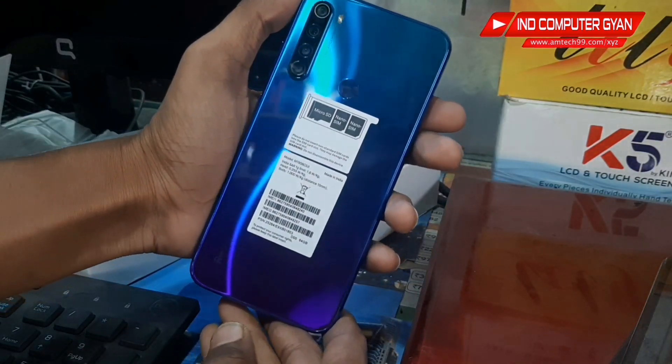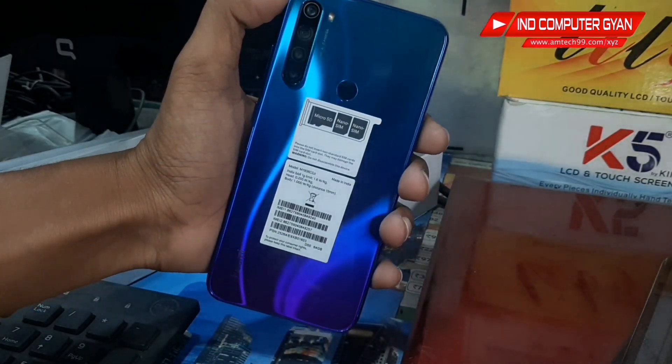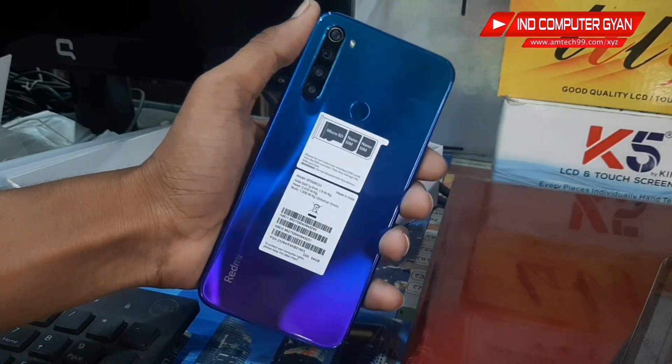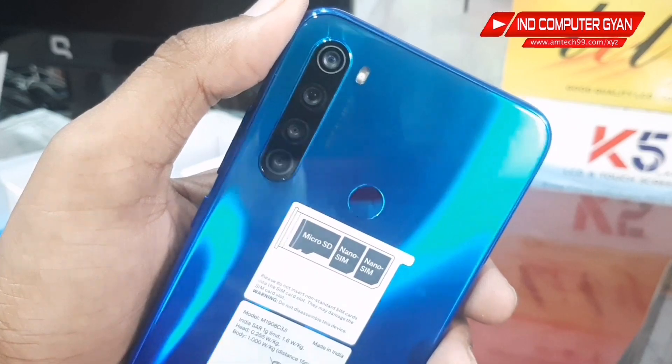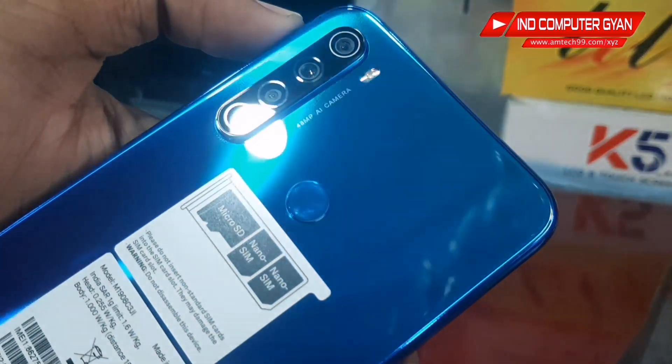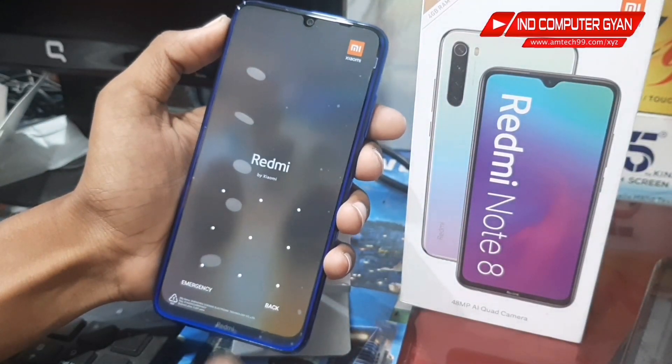We have Redmi Note 8 and it is very bright, but it has been put in the password. So we show how bright it is and if you zoom and see it, it will show the model number. It will be a full-time power button.